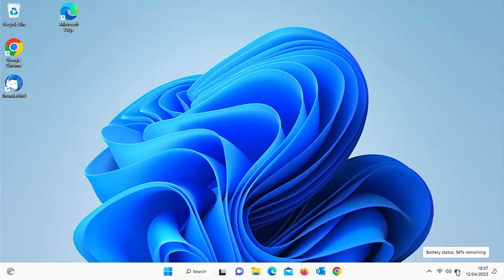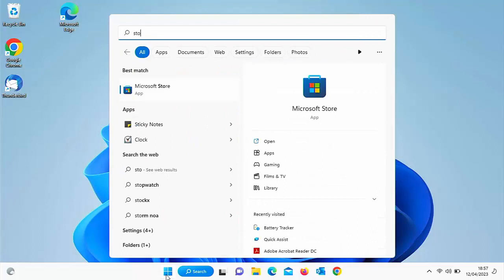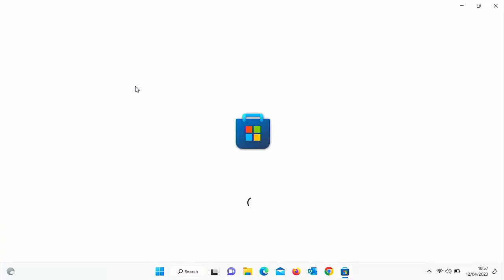All you need to do is click on the Start button and then type on your keyboard the word 'store'. After a few seconds, under Best Match, you should see the Microsoft Store app. Move your mouse over that and left click once. Then once the Microsoft Store is loaded...